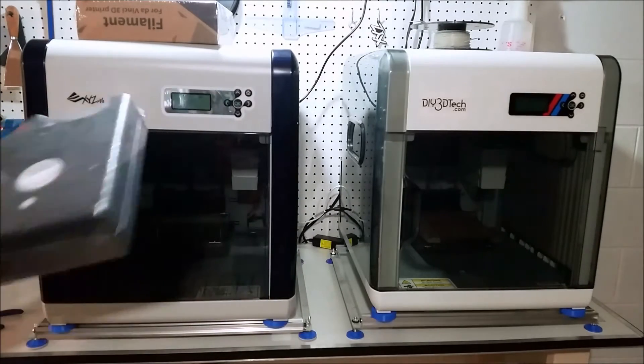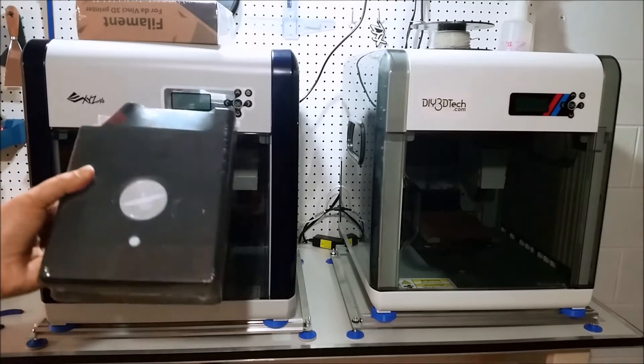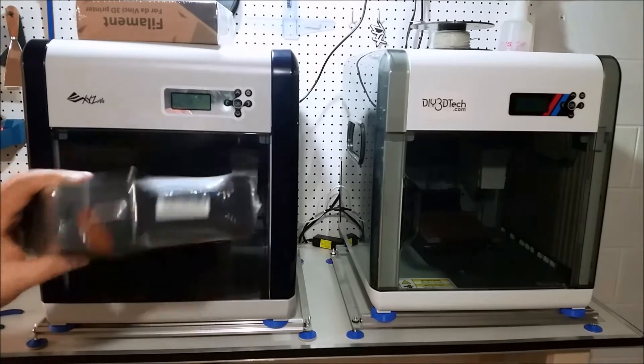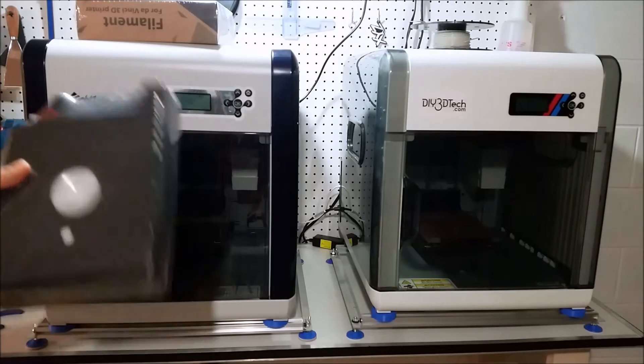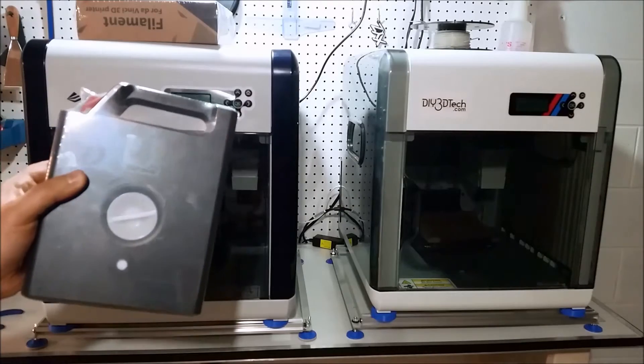Maybe you've gotten one for a holiday gift, maybe you're getting yourself one, or somebody got you one. I want to take you guys through a little bit on the cartridge and how to store them, because I haven't seen a lot of content on this.